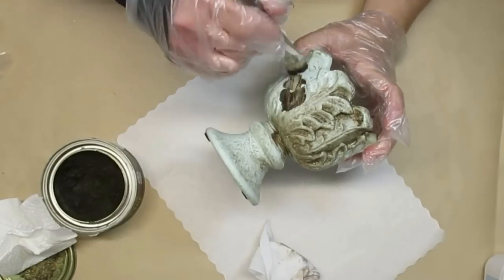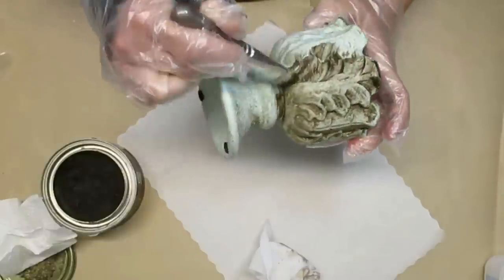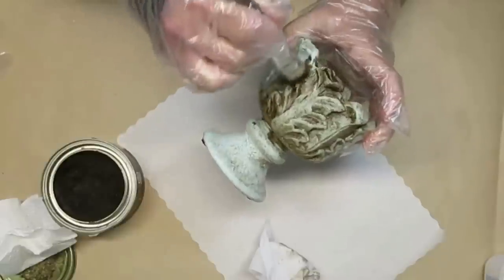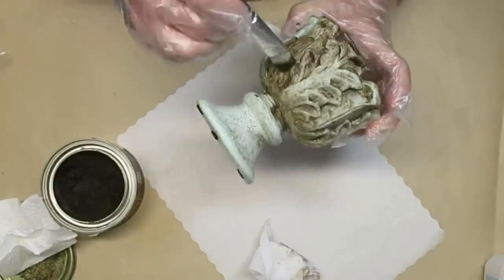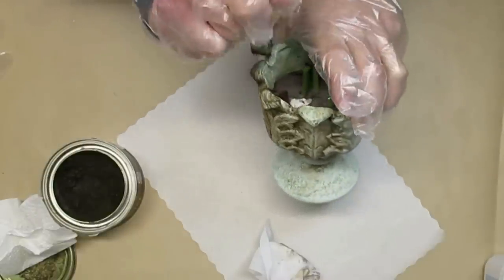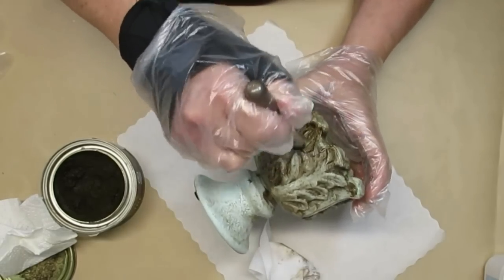DIY number five is using this little thrifted urn that I picked up at the thrift store. It's just resin and it did have a few cracks in it that I just used some hot glue on the inside to hold them in place, but I'm going to be applying a little bit more of this antiquing wax — which is the bare brown wax — and that will camouflage some of the cracks as well.